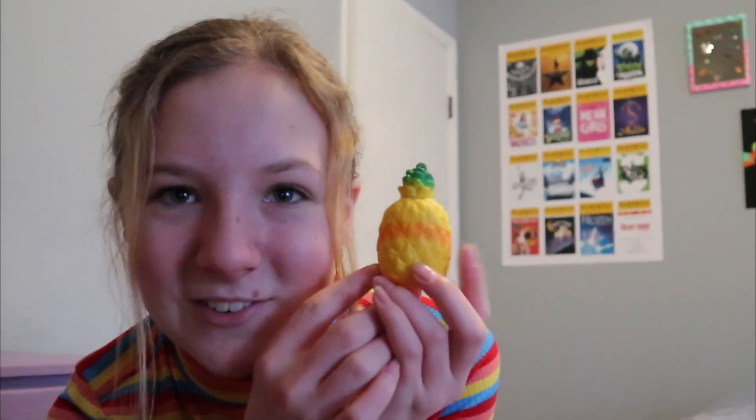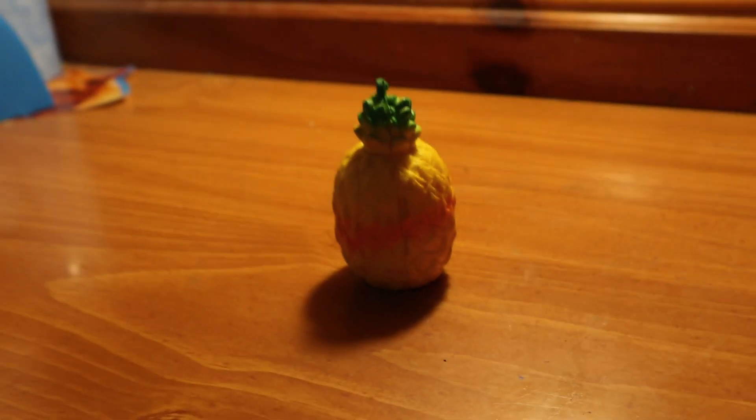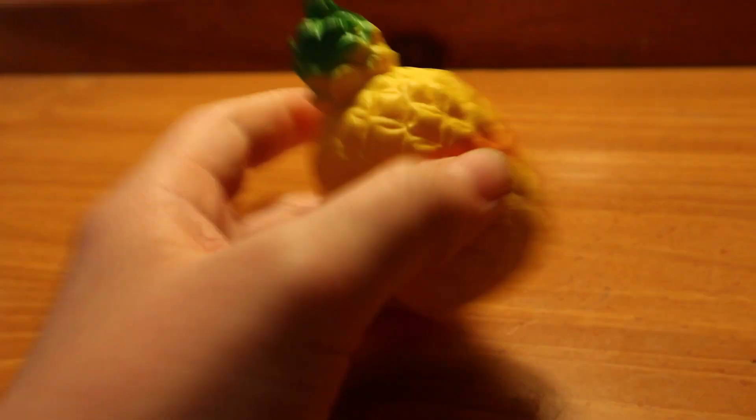Now let me introduce you to our victims — the squishies we're making over today. The first one is the only squishy I actually own myself: this little pineapple. I got it at an amusement park — I won it playing arcade games. It's very squishy. I already pulled out the key ring at the top, but over time, because I did squish it a lot, the top part is almost completely fallen off, so I'll need to reattach that. Other than that, it's in pretty good condition, and I'm going to keep the same general design — super simple for this first makeover.